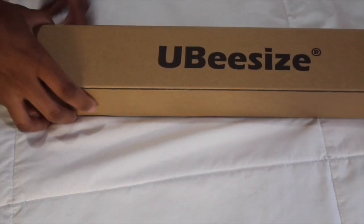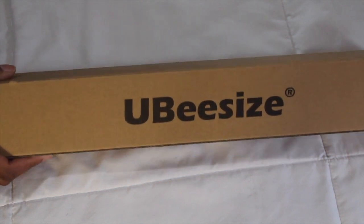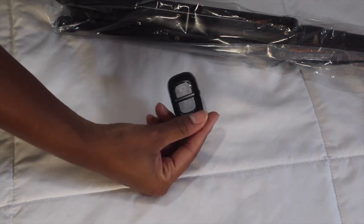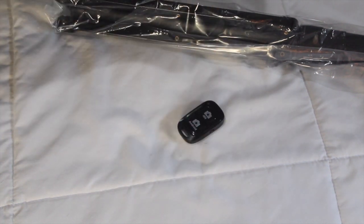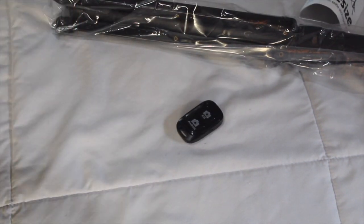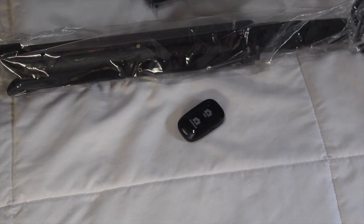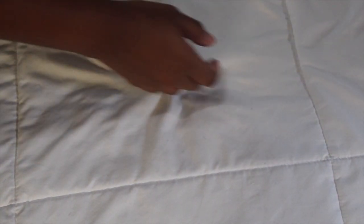Another piece of electronics I got was this UBeesize iPhone tripod. I haven't played with any of this yet — it comes in this little UBeesize bag and also comes with a remote so I can take my own pictures. The remote connects when my phone is near it. You can hold it like a selfie stick or have it on the ground. It says it's 47.1 inches tall. This will make it easier to record videos on my camera and phone, and film better try-on hauls all by myself.